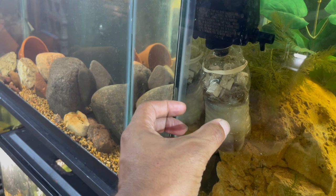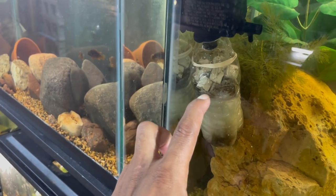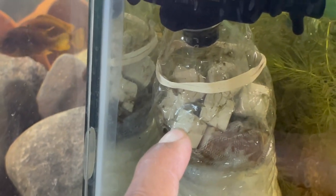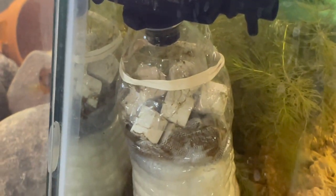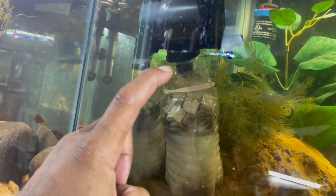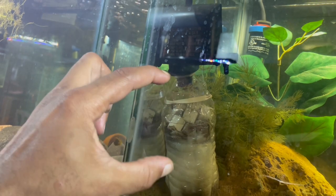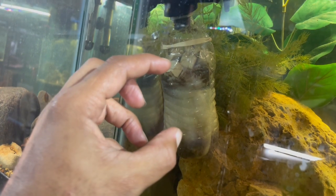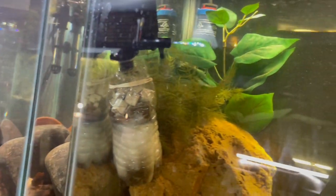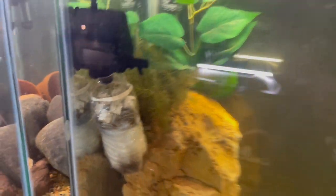I cut the top off and put four holes in the bottom of the bottle. Then I put filter floss in there, a bag of carbon right on top of that, and then some regular bio media. What's so beautiful about a water bottle is it fits right on the spout of the powerhead — you don't even have to glue it. Just put it on and twist and it fits perfectly. The rubber bands hold the two pieces of the cut bottle together.